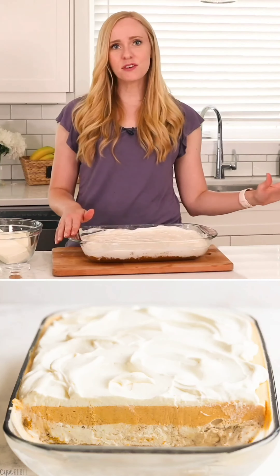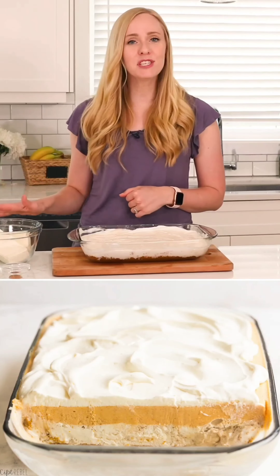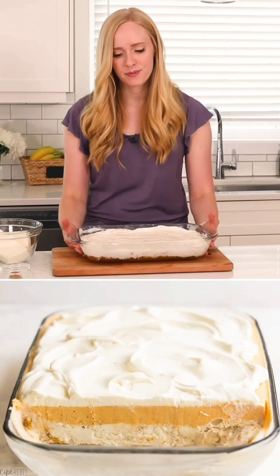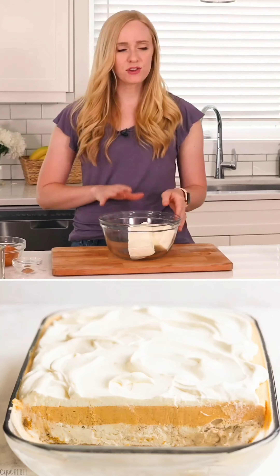Now we're going to pop our pan into the freezer for just half an hour or an hour or so until we get our pumpkin cream cheese layer all whipped up. To make our cream cheese layer, we are just going to beat two bricks of cream cheese.